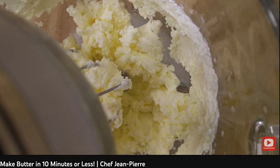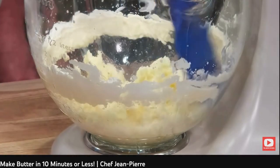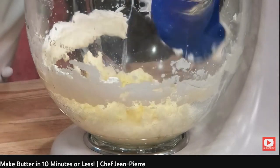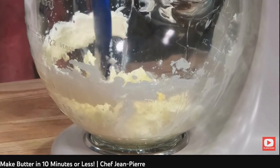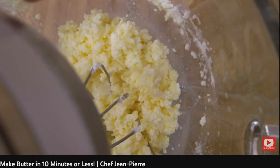We're probably about five, six minutes in so far. It's stuck on the sides. It's not butter yet, so I'm going to put it back in. You'll know when it's about to separate, friends, because you can start to see the buttermilk. You see the buttermilk on the bottom?